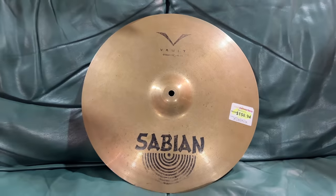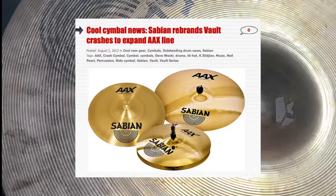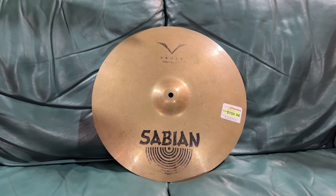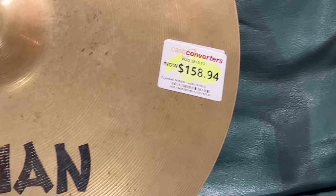Here's a genuine find — a Sabian Vault. These are top of the line. In 2012, they were merged into the AAX line. And if you wanted a 16-inch one of those, they'd set you back like 350 bucks. This is less than half that.